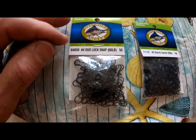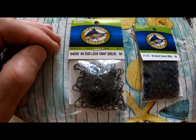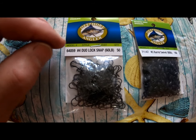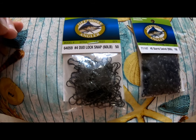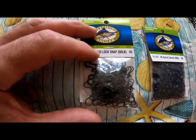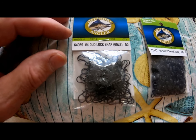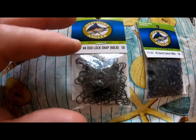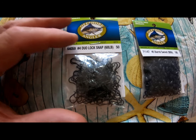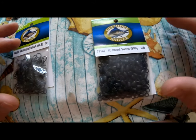These dual lock snaps are from Bass Pro Shop — they're called Offshore Angler, model 64059, size number four, rated for 60 pound test, in a quantity of 50. I was telling you before to go to Jan's Netcraft, and she has them too, but this larger quantity is a better deal and easier to get if you want to order online.